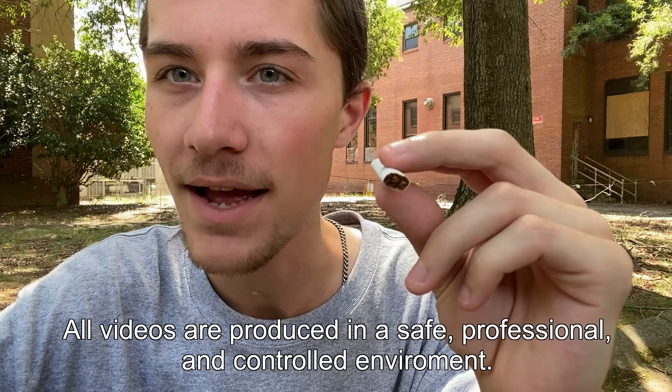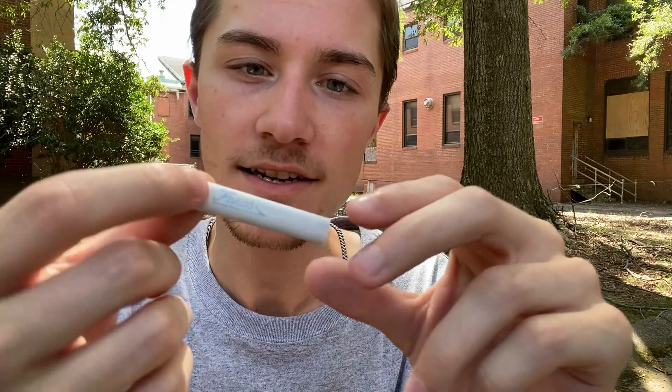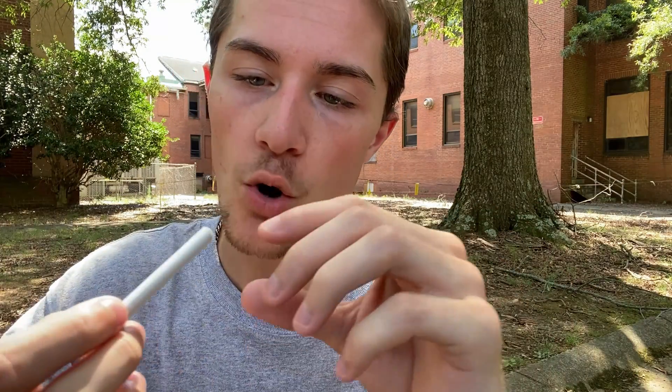I have not smoked an oval cigarette since I tried the Nat Sherman Havana Ovals, and this is an oval — that is very cool. That's what I've heard: originally cigarettes that were unfiltered were kind of just designed to be ovals, it's just easier to hold. But when filters came out, they started making them round.